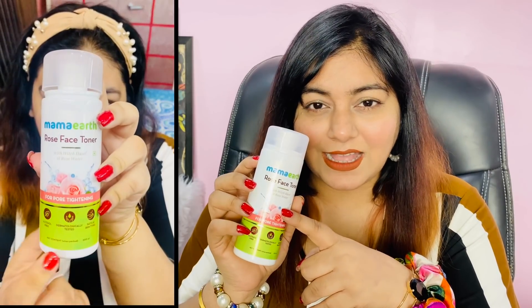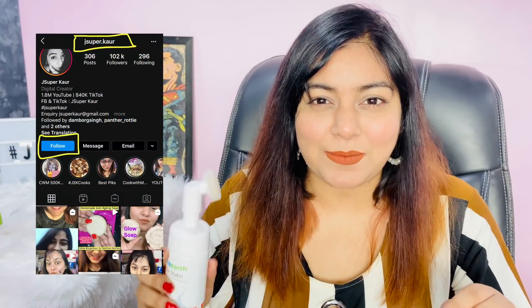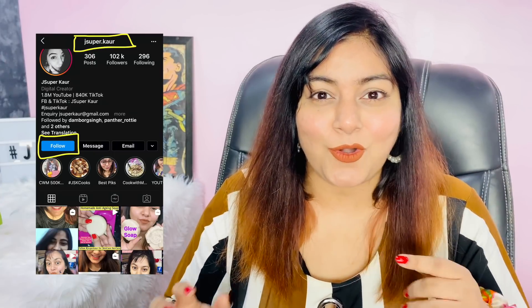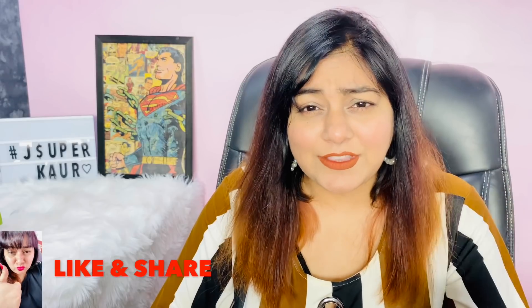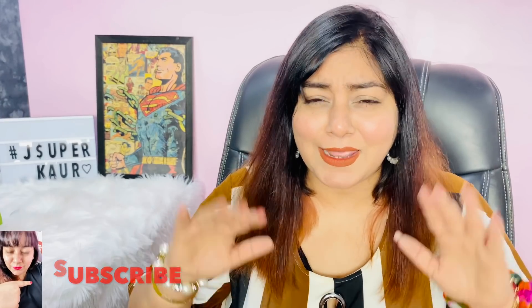And last thing — I really wanted to try the Witch Hazel with Rose Water toner as well. After cleaning my face, I haven't used anything else yet, so I will use the toner here. Witch Hazel is extremely good for acne-prone skin, pigmentation, dark spots, and so on. If you want to see any new launch reviews, do let me know in the comments. For the giveaway, follow me on Instagram at JSUPER. That's it — see you in the next video. Bye, love you all!